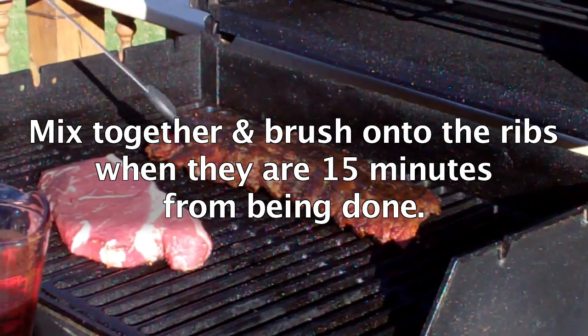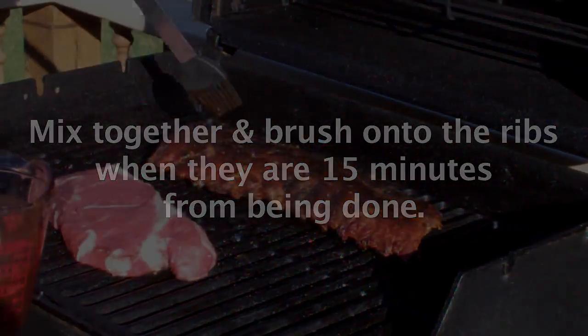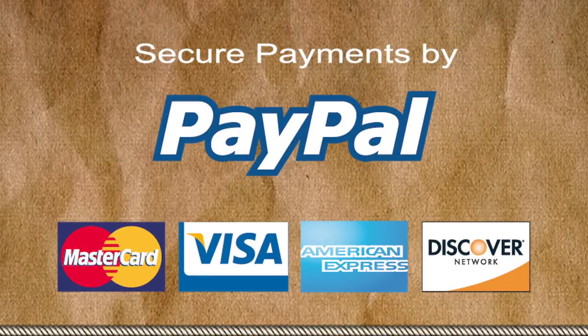Talk about flavor — Cowboy Gold takes ribs to a new level. Order some today at cowboygold.com. We gladly accept all major credit cards through PayPal, a name you can trust with online credit card transactions.